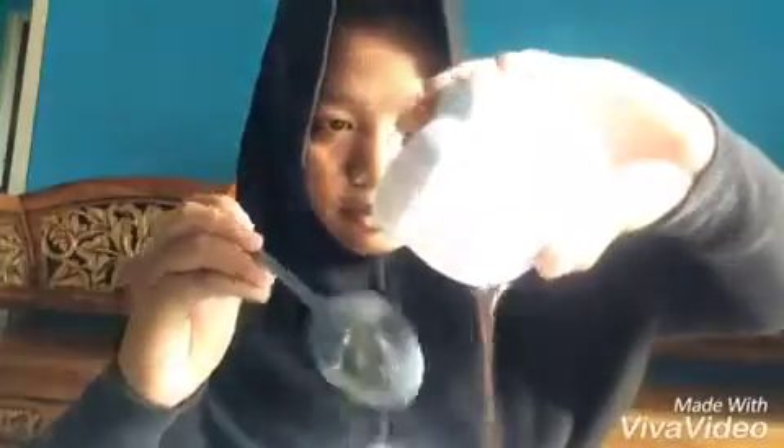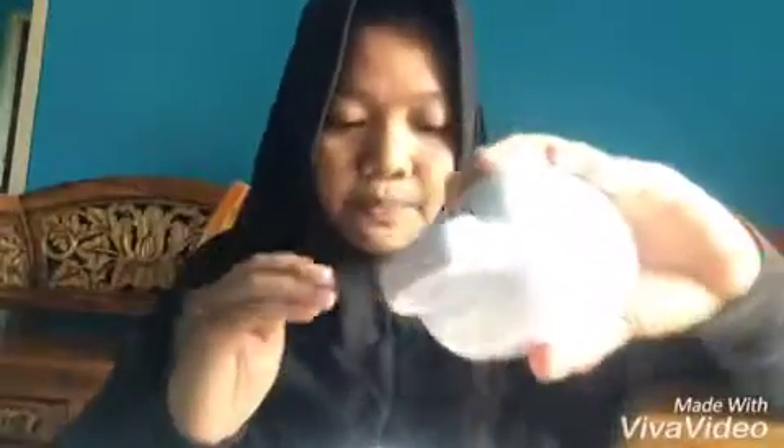Then, stir it. Next, add the chocolate milk. Then add the sunshine. Stir it quickly until the mixture becomes hard.